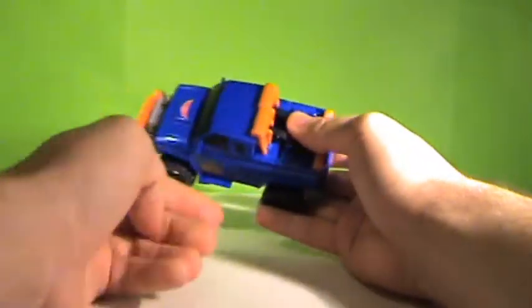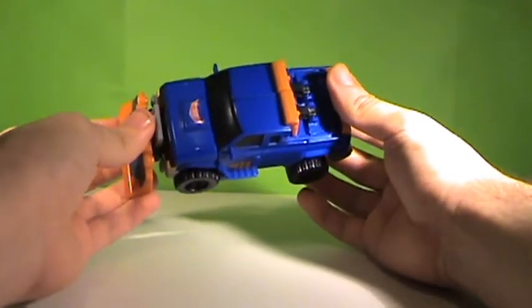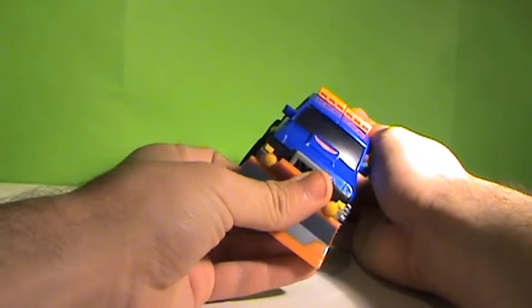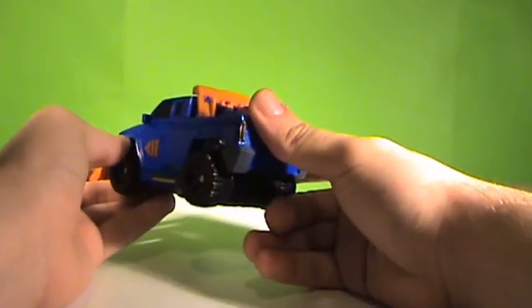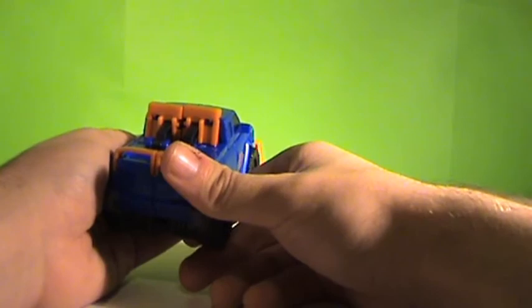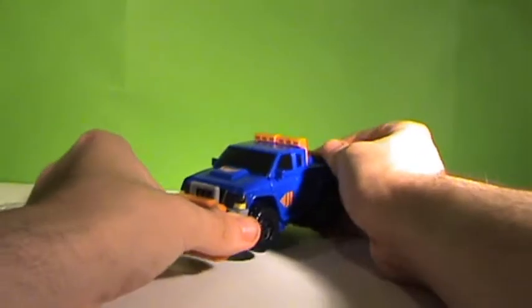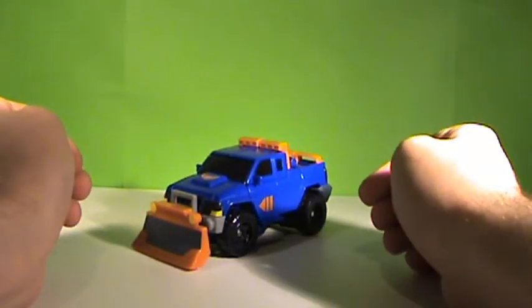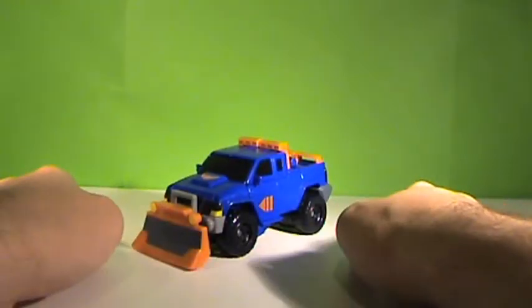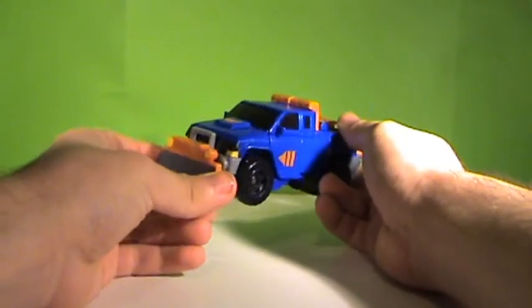Sentinel Prime's colour scheme is blue, orange, yellow, and black — very nice detailing. I really wish this would have been a bigger size scale, maybe Voyager, because Sentinel Prime has a big rivalry with Optimus Prime in the show. They look around the same height as each other in the show, which doesn't really look as accurate with the toys. So I really wish that this was a Voyager-class figure.